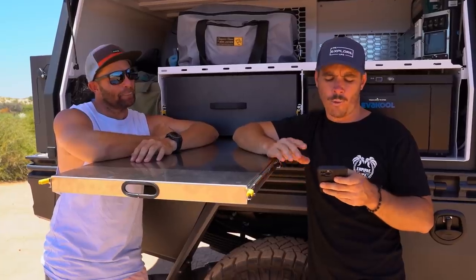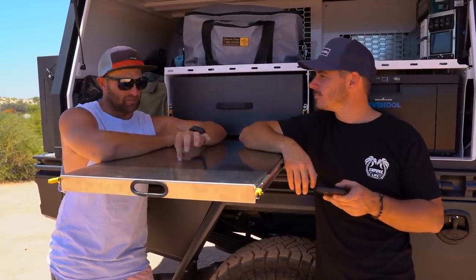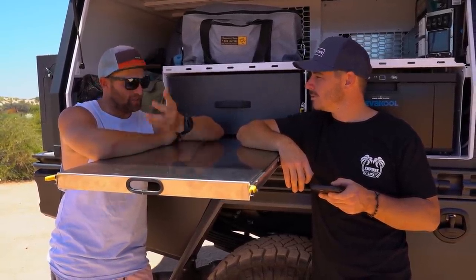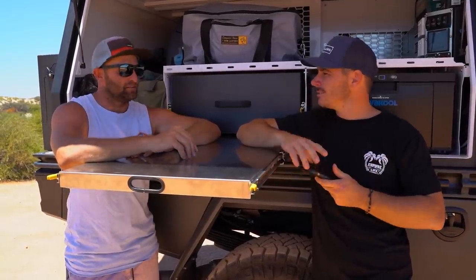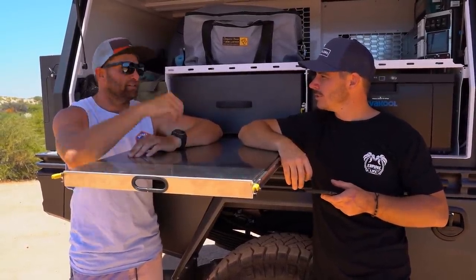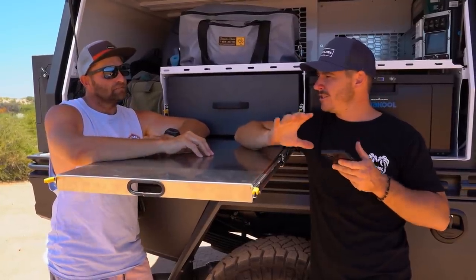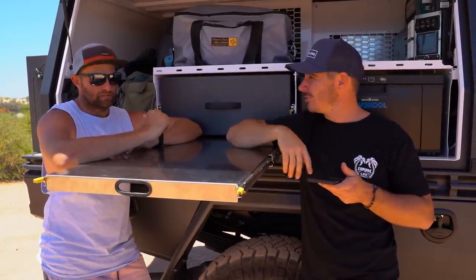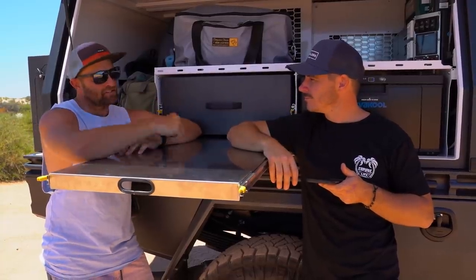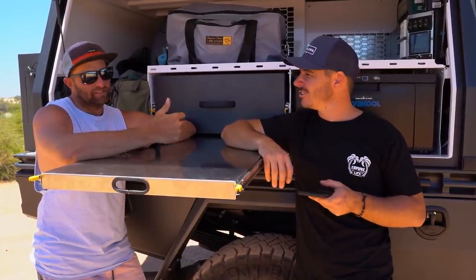Why the F350 and not the F250? The F250 sits at four to four-and-a-half tonnes GVM on a car licence, with a GVM upgrade to 5.2 tonnes tipping you into truck licence territory. The interesting thing is the F350 is not a bigger vehicle - same chassis, same cab, same engine, tranny and driveline. The only difference is an extra helper leaf spring in the rear giving you higher payload. So why wouldn't you go to the 350? The truck licence is what scares people off.